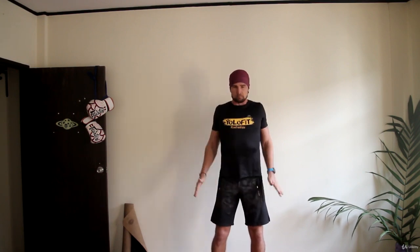Now, let's go down to shoulders. Shrug and roll your shoulders back. And change direction.